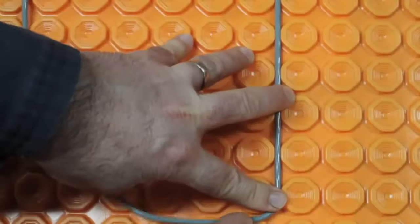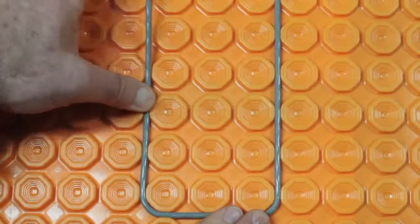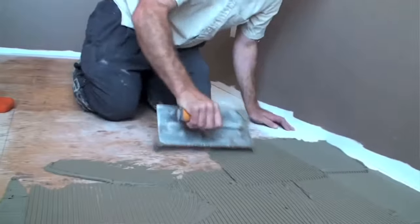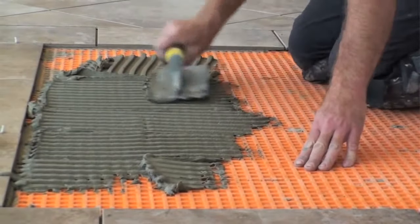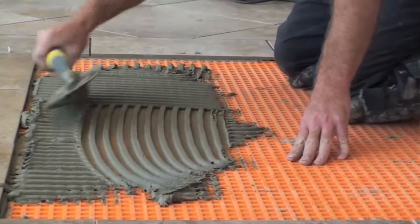The Ditra Heat uncoupling membrane works exactly the same way, except it's configured to allow the heating cables to snap right in on top. Use modified thinset mortar if you're installing Ditra over a wooden subfloor, and unmodified thinset if you're working over concrete. Later, you'll use unmodified thinset to secure the tiles to the top of the Ditra Heat membrane.